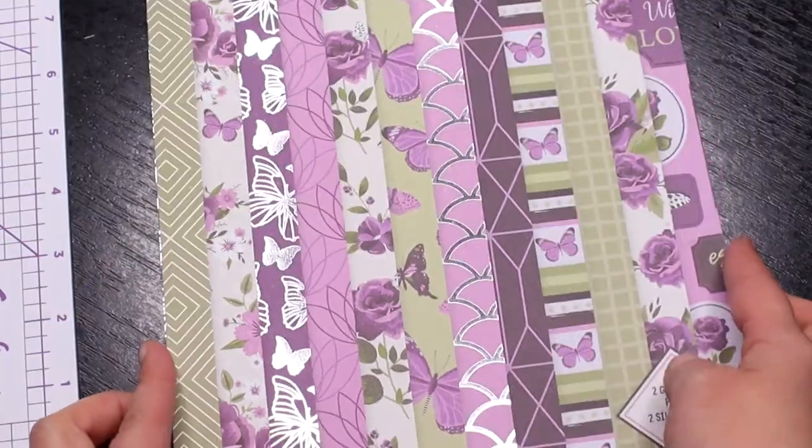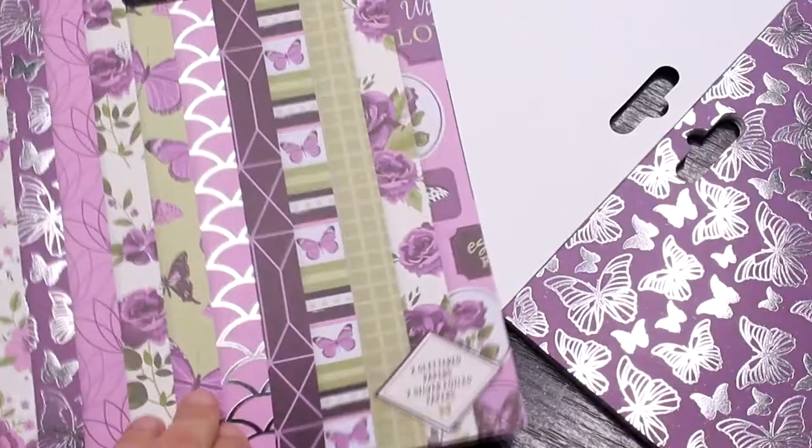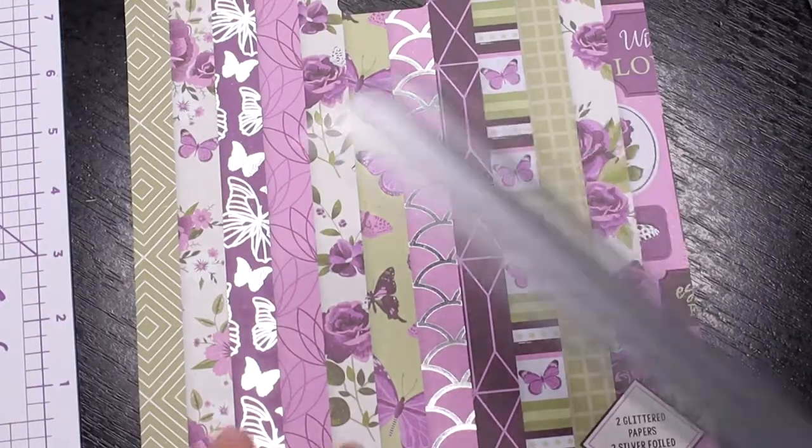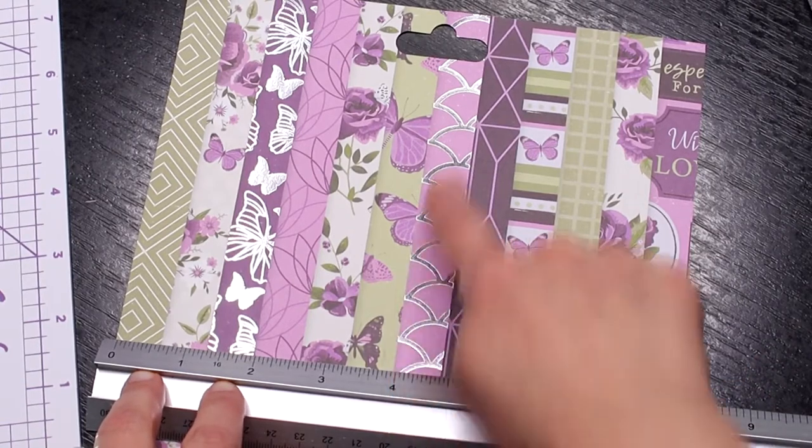For today's project I used a new Dovecraft Butterfly Kisses paper pack from Craft Label. You'll find the link in the description below. I'm using the cover of the paper pack which features all the patterns inside it.